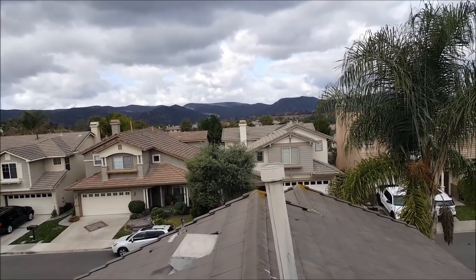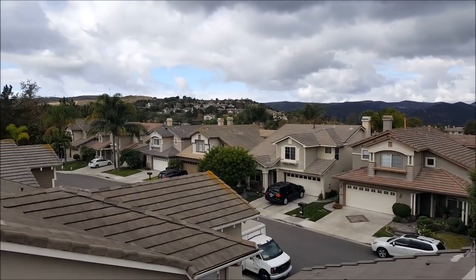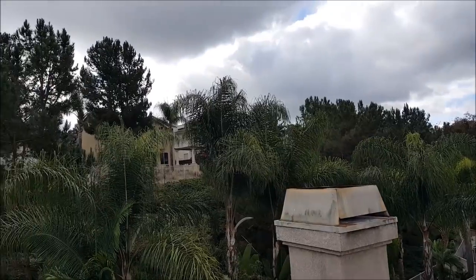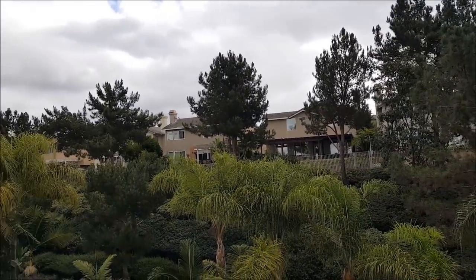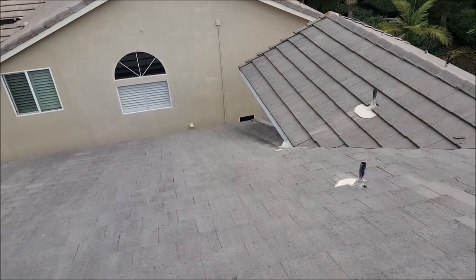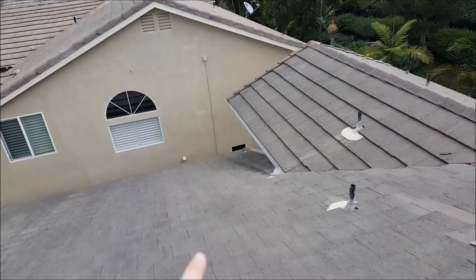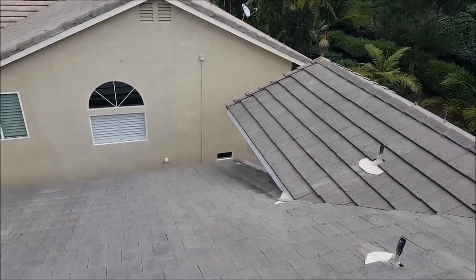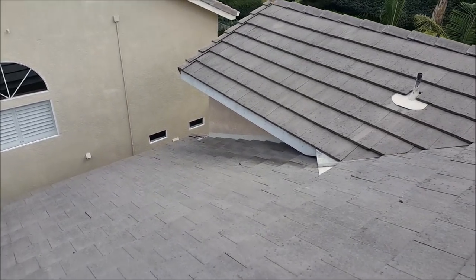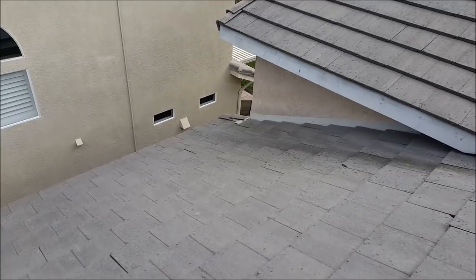We're here in Aliso Viejo doing a tile roof leak inspection. The weather looks like it could rain at any time. Aliso Viejo is pretty much full of concrete tile roofs, and this particular roof is a flat tile slate Monier concrete tile roof, standard weight. They have a leak showing up where the wall and the ceiling meet in their dining room — there's a big stain about two feet long, and they want to get it fixed before winter.